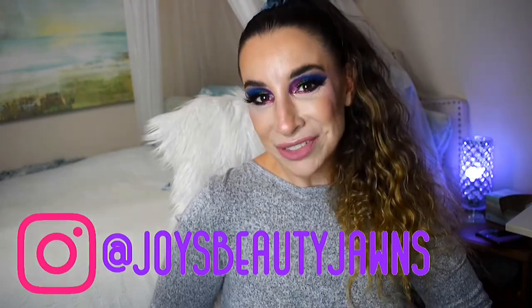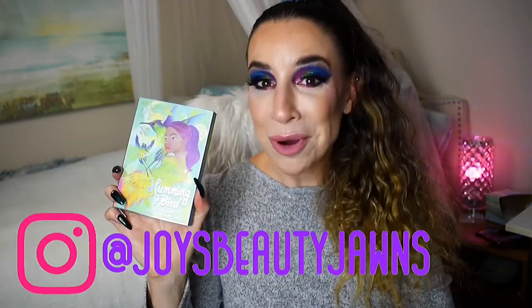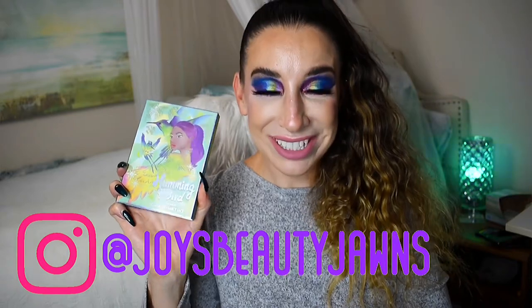Hey fam! Welcome back! In today's video I'm going to be creating a look with the brand new Odenseye X Tina the Fancy Face Hummingbird Palette. I had so much fun creating this look today and if you'd like to see how I did it and that sounds interesting to you, go ahead and stay tuned. We're going to get into it right now.